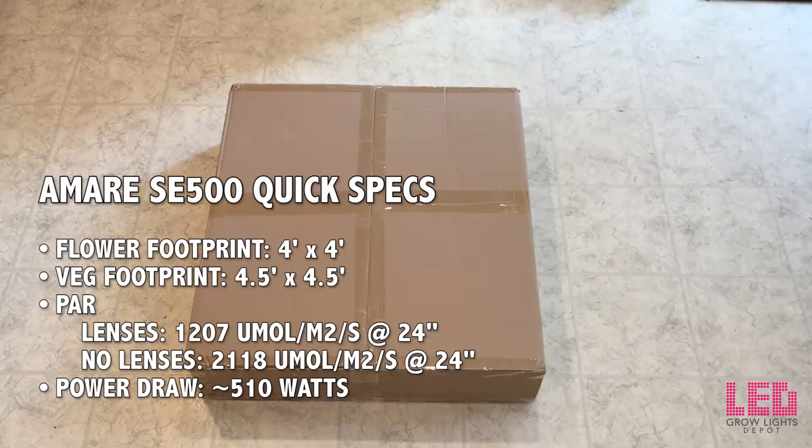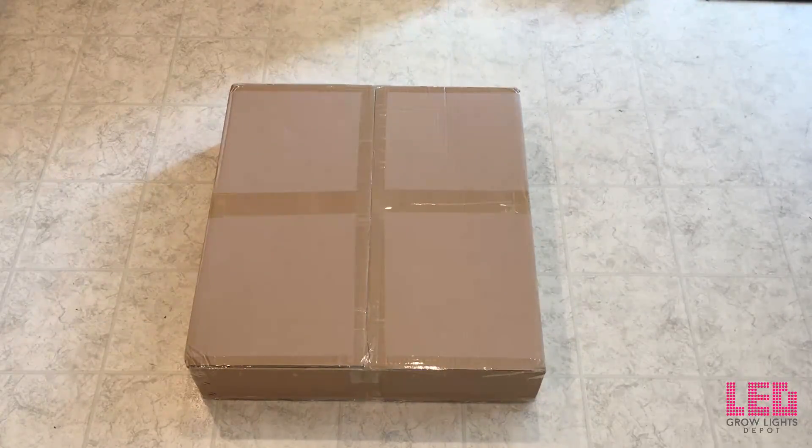Hey, this is Eric from LED Grow Lights Depot. I'm going to unbox, review, and test the Amare Solar Eclipse 500. The SE500 is an upgrade from the SE450 — it's more powerful, more efficient COBs, and three times more 660 nanometer red than the SE450. Let's dig in.